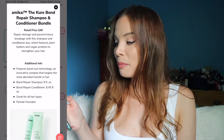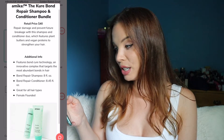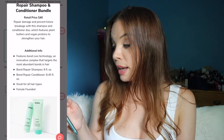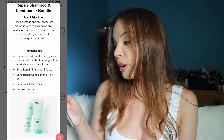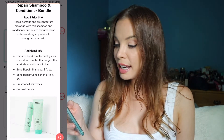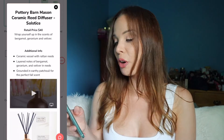The next option is the Amica Cure Bond Repair Shampoo and Conditioner Bundle. It features bond cure technology, an innovative complex that targets the most abundant bonds in hair. The shampoo is 8 fluid ounces and the conditioner is 8.45 fluid ounces, so you get a good amount. It's for all hair types and the company is actually female founded, which I really like.